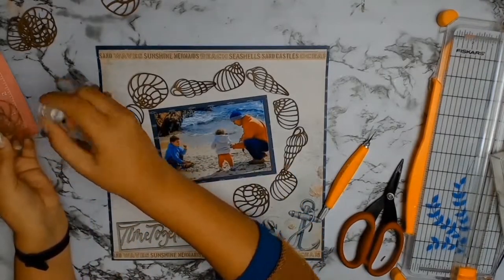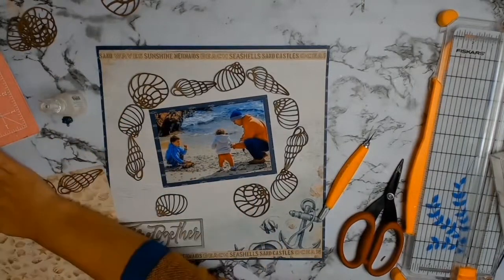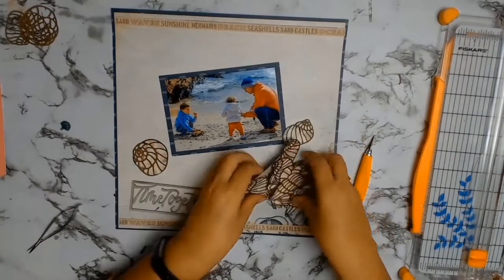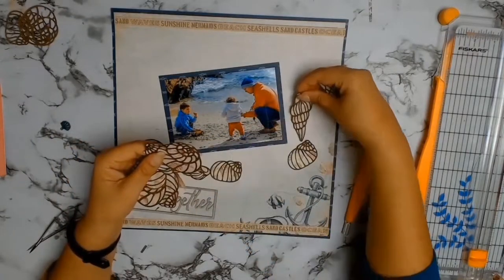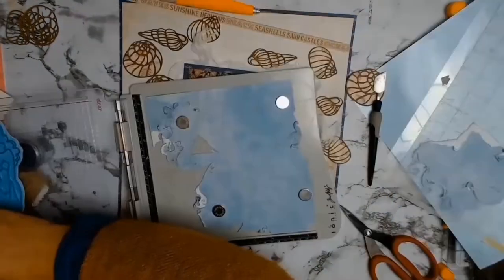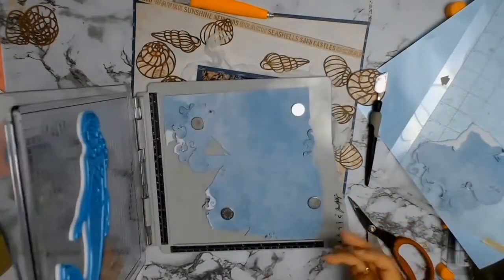I'm going to use the Harbour paper to back all these seashells. All I'm doing is adding some glue to my seashells, putting it down, and then doing a lot of fussy cutting. There they are, all done. Once again I am being stubborn and trying to make this work because in my head all these seashells framed my photo, but it didn't work out in real life.